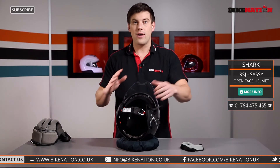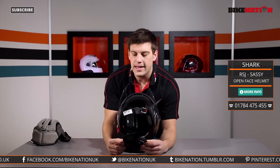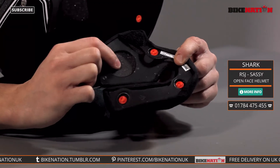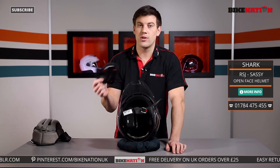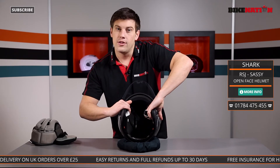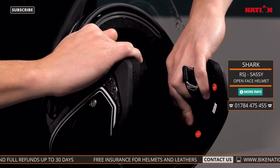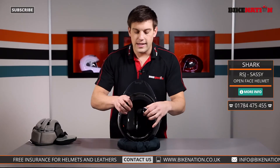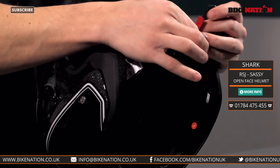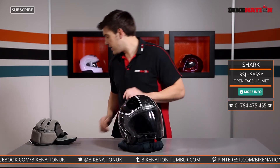Looking at the cheek pad, it looks normal from the outside, but flip it around and there's a little hole with foam — that's so if you've got a Shark Tooth Bluetooth system or any intercom system, you can fit it into the helmet. There are even little areas designed so you can add velcro to mount your speakers and headset straight in, so it's all ready for you. You can also see the double-D lock system here, which is very simple to use and easy to adjust to get a nice tight fit.